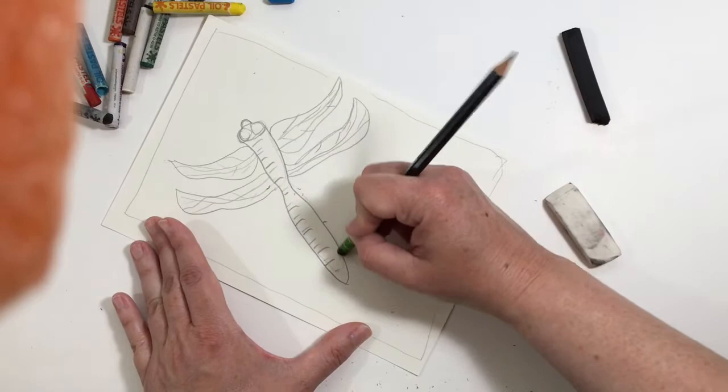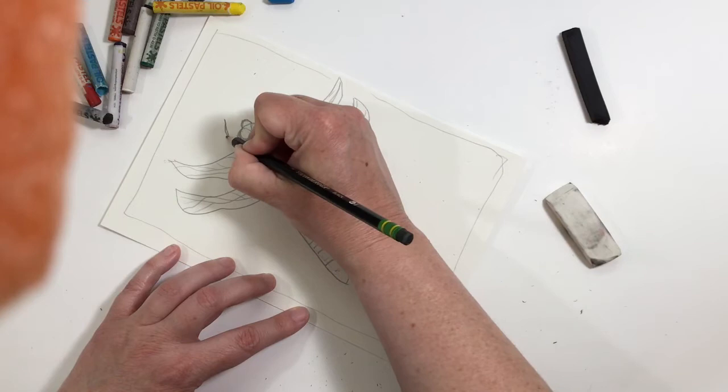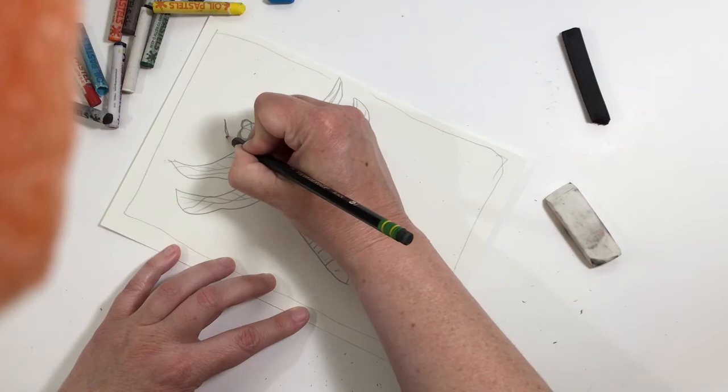I need to make his little — I don't know what these are — little arms or antennas. I'm going to do all the detail work with pencil, and then I'll come back and do the coloring with oil pastels.